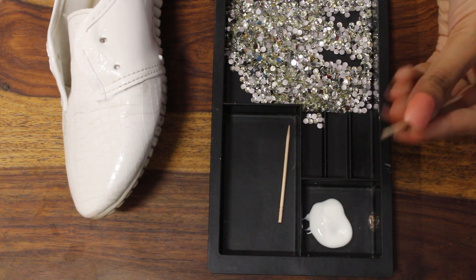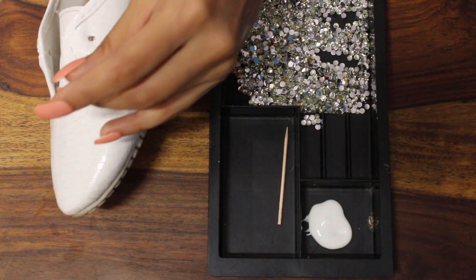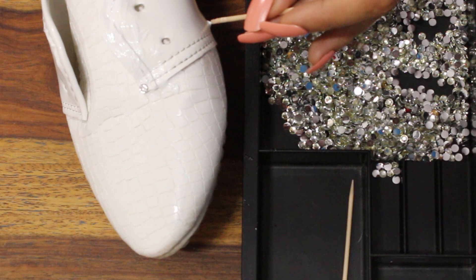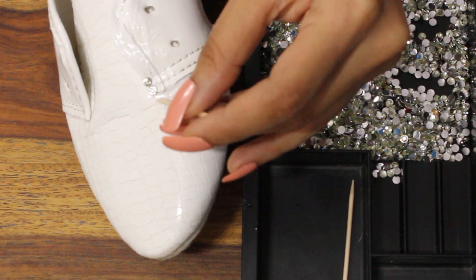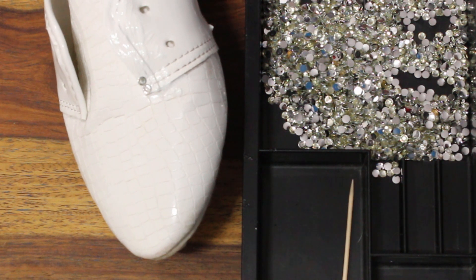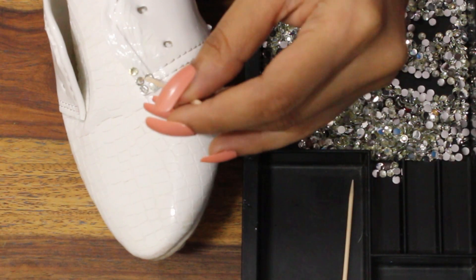With the help of the toothpick, we are going to stick the crystals onto the shoes. First, make the end of the toothpick a little sticky so that it can pick up the crystals easily, and then just put the crystals on the shoes directly like this — one by one. You just have to repeat the process. Keep doing this until you get the desired portion covered.